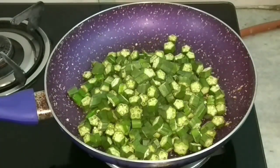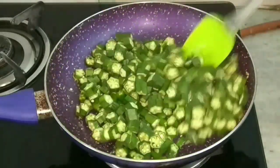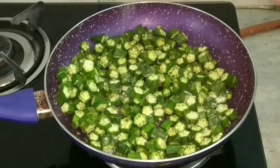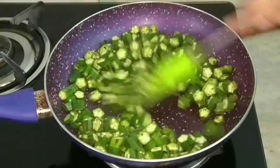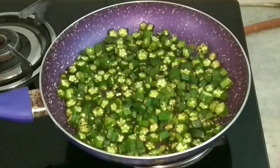Then add the okra and let it cook nicely, adjusting the flame accordingly. Make sure the okra does not burn — to avoid that, I will add salt. Add salt as per taste and keep mixing in between.